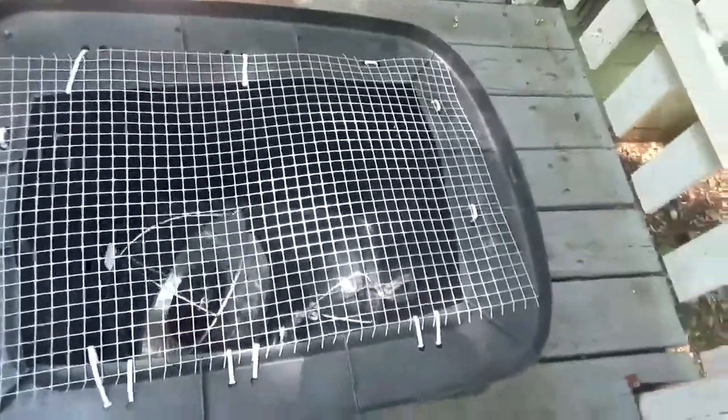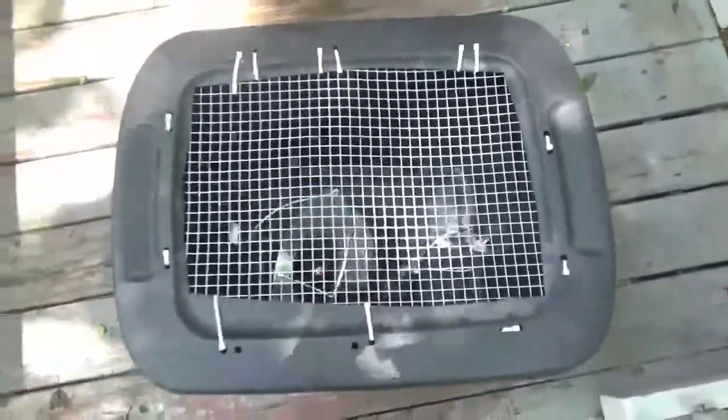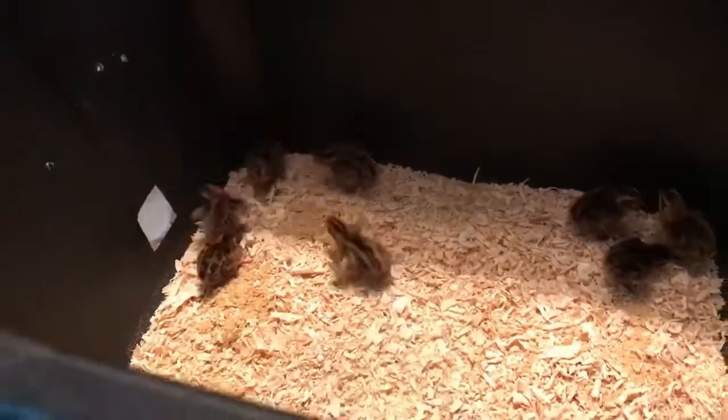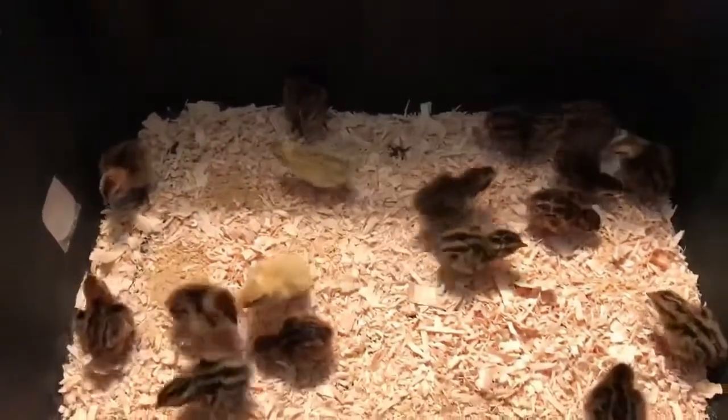Anyway, I'm gonna go wash that out so I don't get cooties. This will be the new bin — got the light in there, snaps nicely, nice and sturdy. 18 out of 22 — not bad!